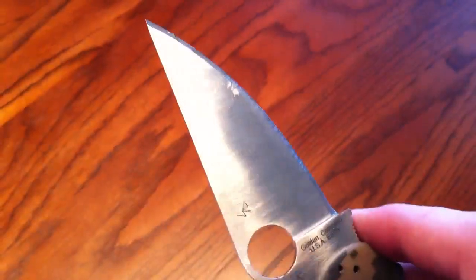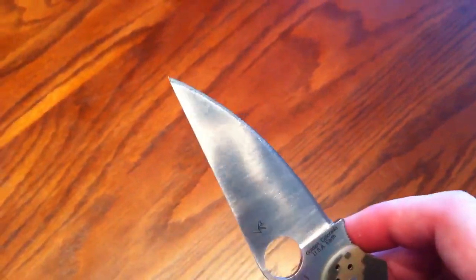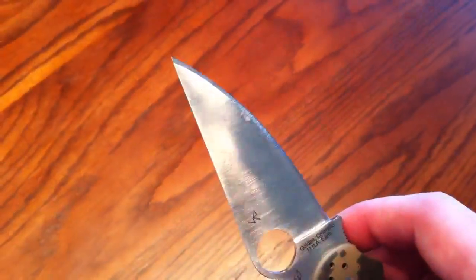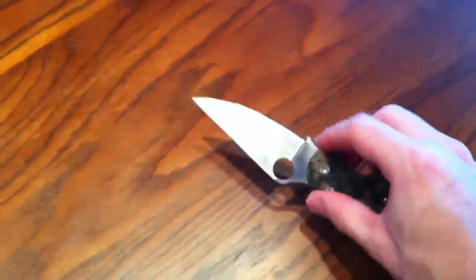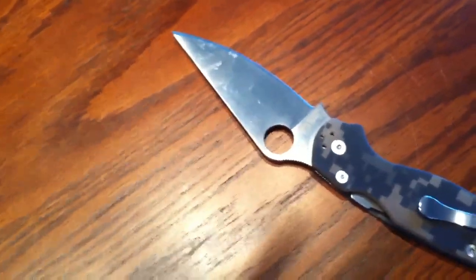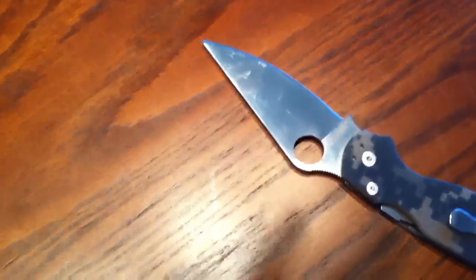Normally you would use something like Goof Off or something like that to get it off, but most of you probably know this - though I'm sure some don't - the oil off your face is actually really efficient at getting adhesive off. I'm gonna demonstrate that for you. I'm gonna put the knife down for a second and get some oil on my finger.